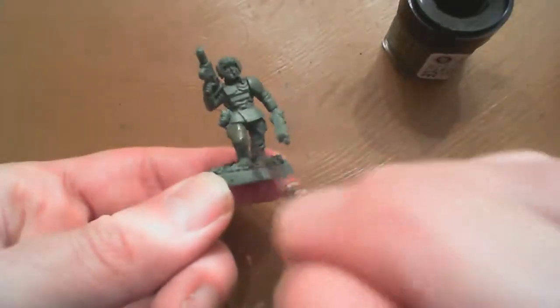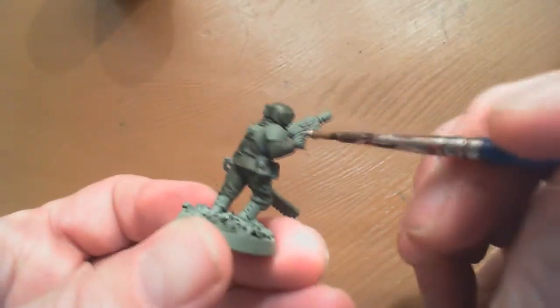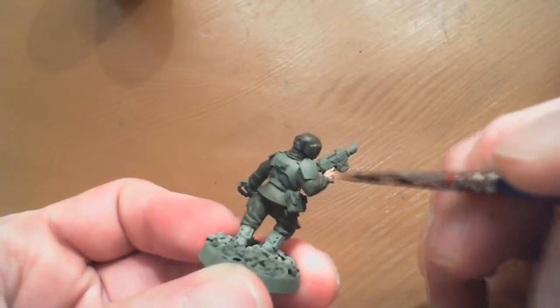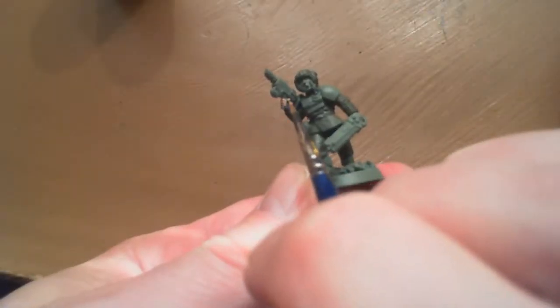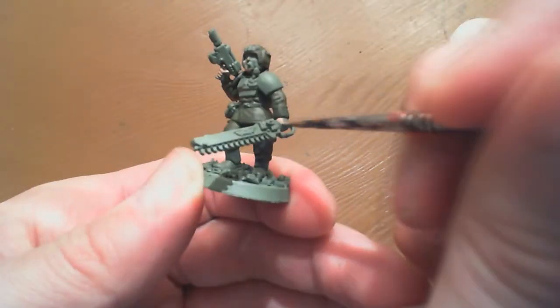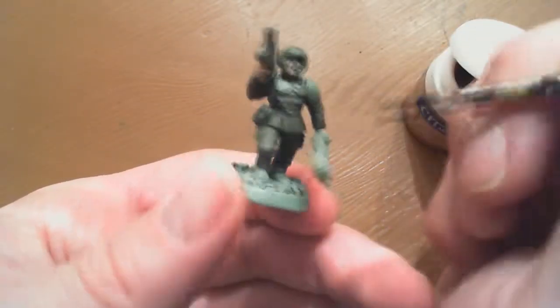So what we're doing here is an Imperial Guard model. First thing I did was go right over top of the green because I didn't like the initial green - it wasn't dark enough and didn't match some previous units I did. Then I jumped right into the dark flesh. I like to paint the flesh on the IG real quick because it brings them to life, gives them some contrast to the model.